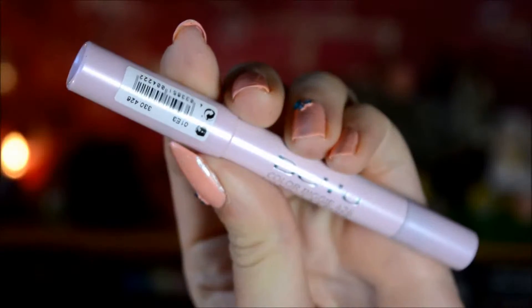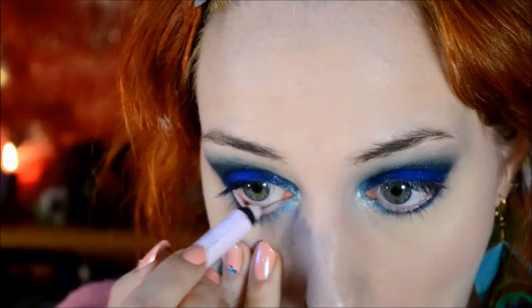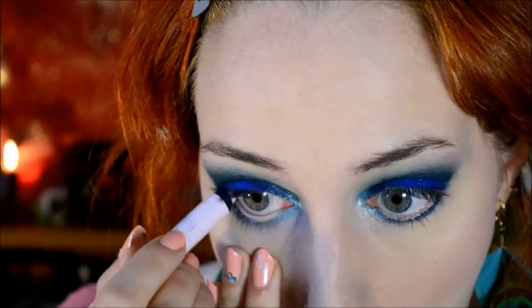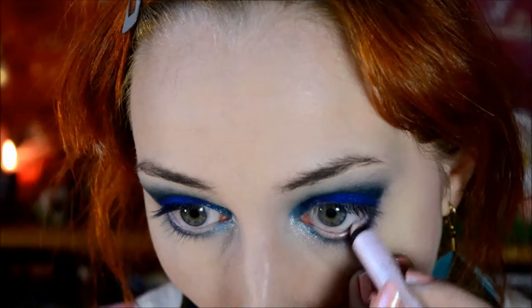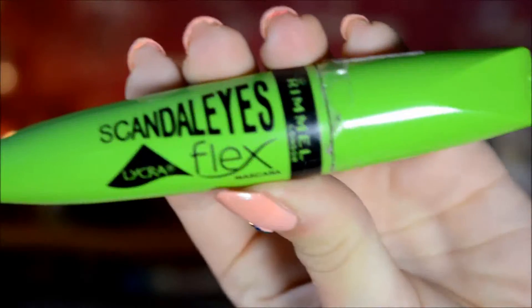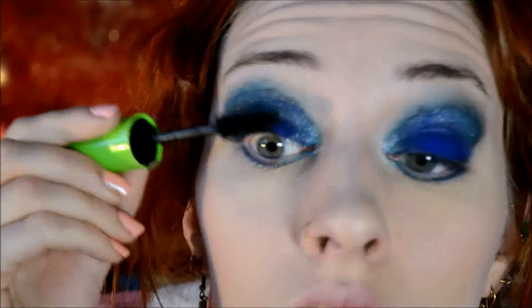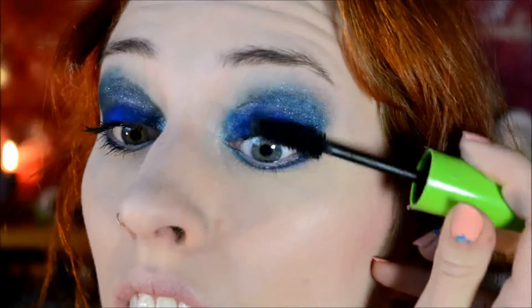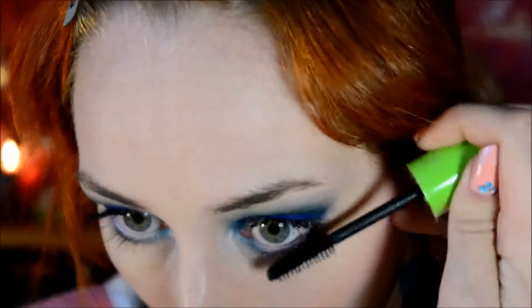Then it was time for the waterline - I used the Bijou Color Biggie in a pink shade. I'll leave the number in the description box. I used that to highlight my waterline - you could also use a dark shade, but I wanted to keep it spring appropriate and light. Then I used the Rimmel Scandalized Liquor Flex Mascara, which I absolutely love, but this one is drying out so I'm trying to use it as often as possible to have it completely empty before it goes completely dried out.